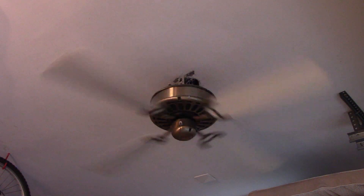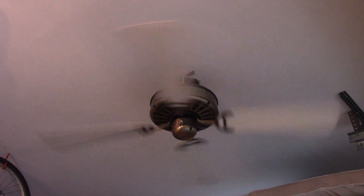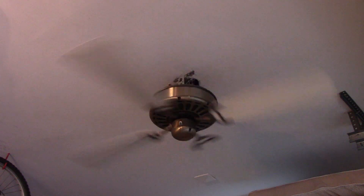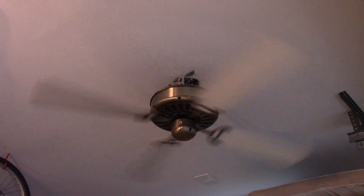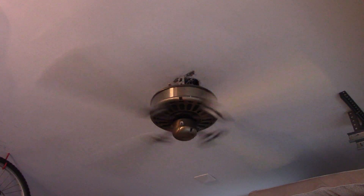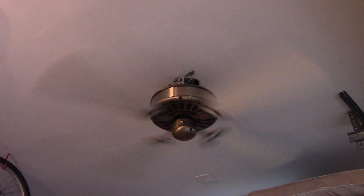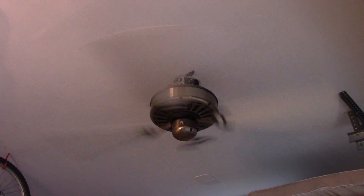There's a medium-ish speed. It has a little wobble going, but nothing too big — again, it's mostly because of the mounting style. And that's just shy of full speed. And like all Zephyrs, this fan is blowing a ton of air — really a good mover and circulator of air.